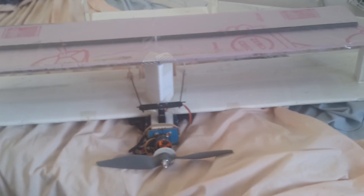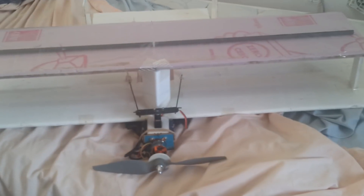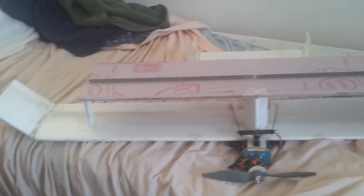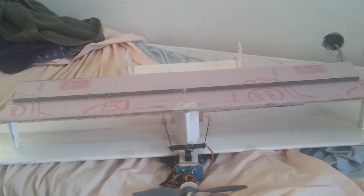Some of you may have guessed by now, by looking at the engine bay and the lower wing, that I actually use this engine bay and lower wing in many different designs. This particular lower wing has been around for a long time.